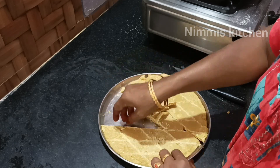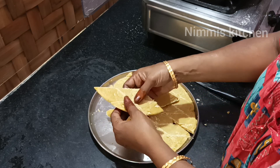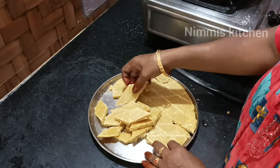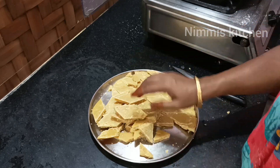It is a very sweet taste. It is a very good taste. It is a very easy taste. If you like this, please tell me how to do this in the comments. Thank you.